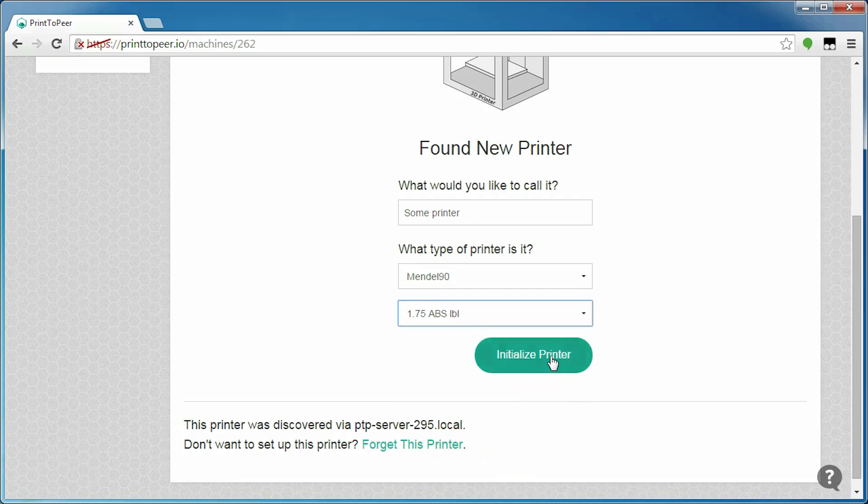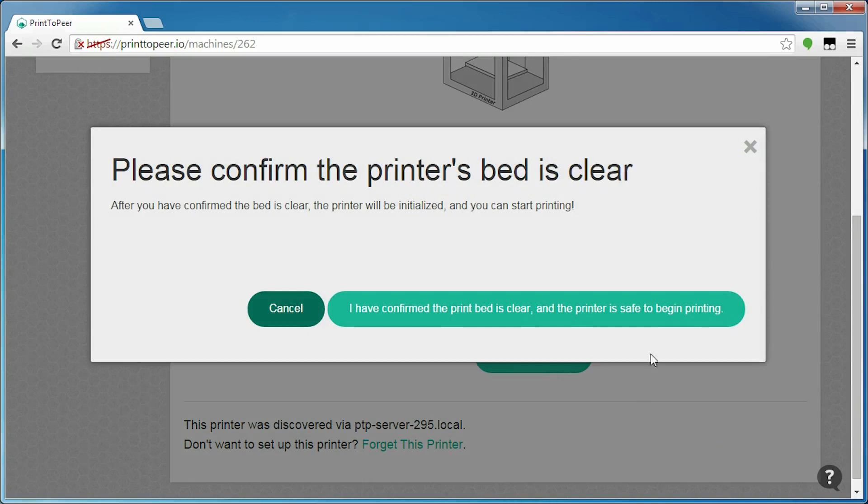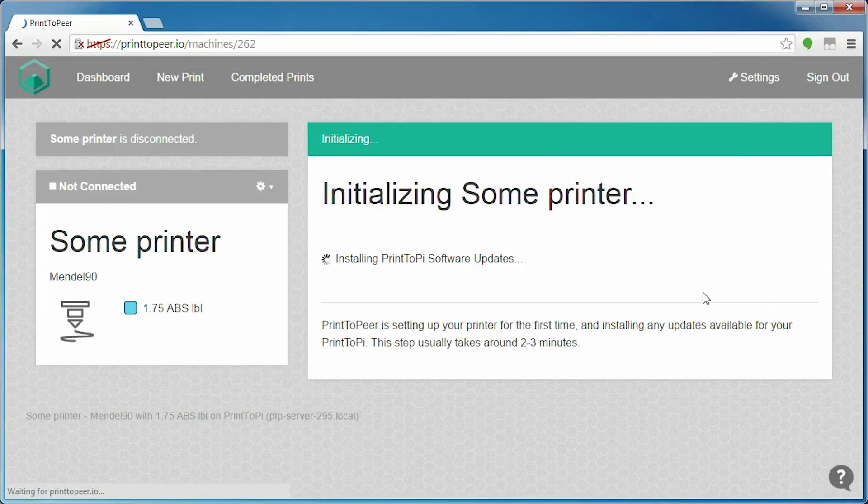Next up, we get to initialize the printer, and I was seriously scared of that step because it doesn't tell you anywhere what exactly it's going to initialize. Maybe it's going to hold my printer right past the print bed and shove the nozzle into the bed's base. Maybe it's going to try a test print and make a huge mess. But really, all it does is connect to the printer.